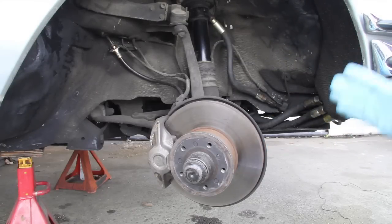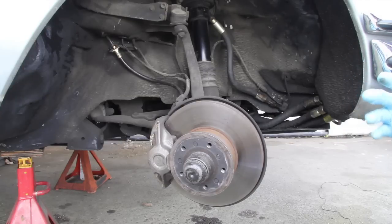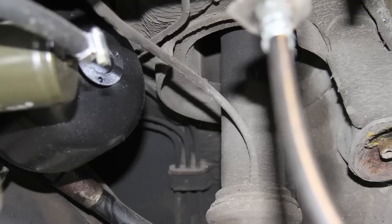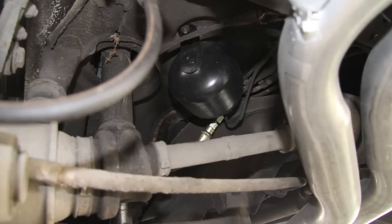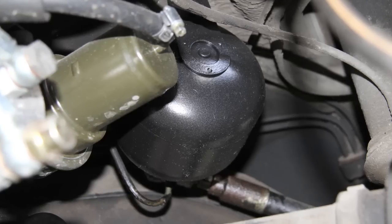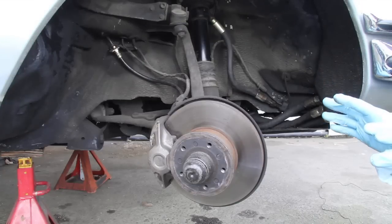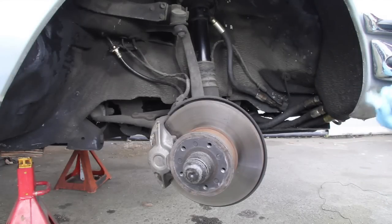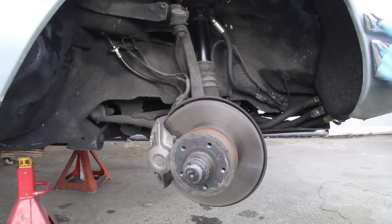That ram sets the ride height, and then the softening effect is provided by five nitrogen-filled spheres mounted in this car that allow the hydraulic oil to move so that the car will ride smoothly. With this system operating properly and adjusted, it is amazing to drive this car. You feel like you're in a very plush luxury car, but when you drive it hard you hardly have any body roll in heavy turns.